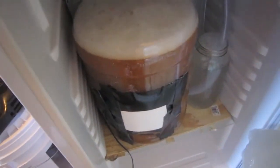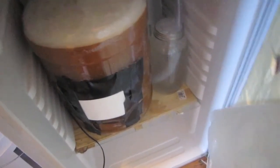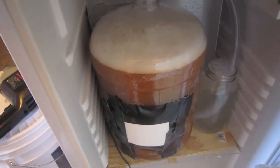I'll try to get another status check before Homebrew Wednesday, since I'm checking this on Monday morning. After about nine hours it's chugging away pretty hard, and I'm really excited for this Belgian triple that I brewed up. Cheers.